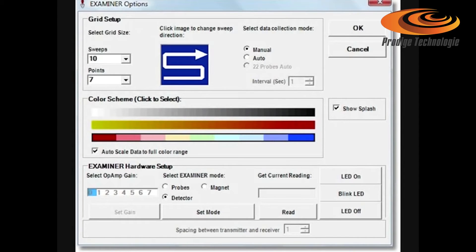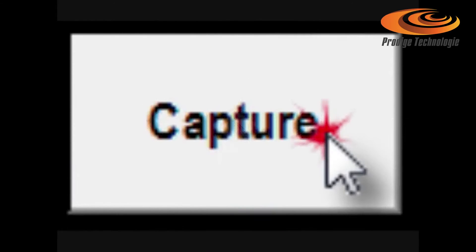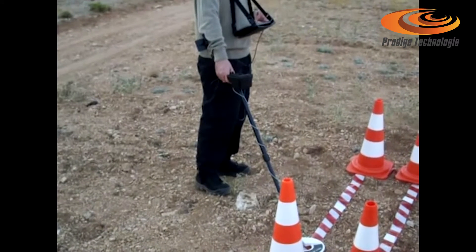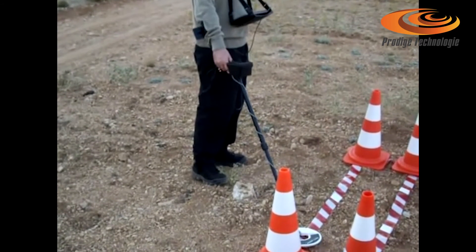Click options. Select examiner mode: detector. Select data collection mode: manual, which is suitable for uneven ground with bushes or rocks. When scanning, you have to click capture and then make your next step.